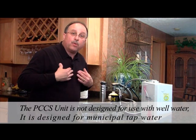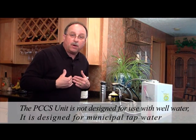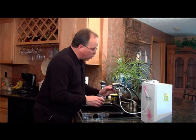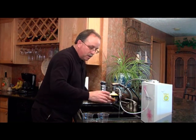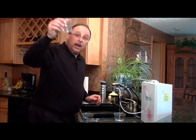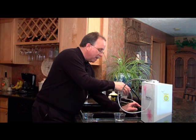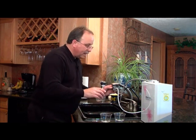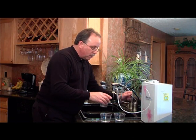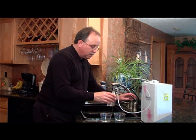I do want to point out that I have a reverse osmosis system in my home. Take a look at this. We're going to put a little bit of tap water in a cup, then fill up another cup with reverse osmosis water, then we're going to take that same water and run it through the PCCS unit and put that water into this little cup.